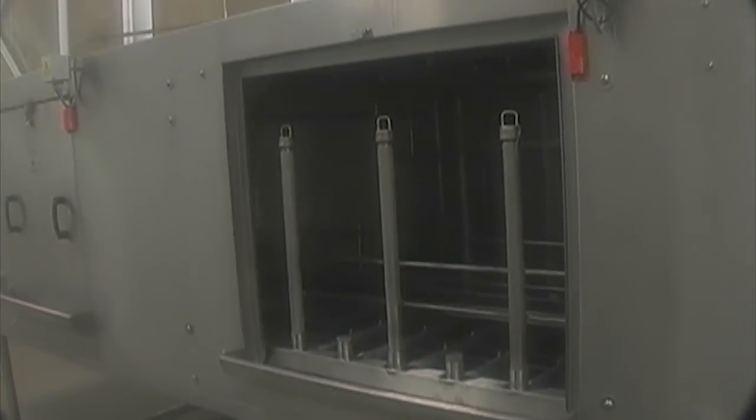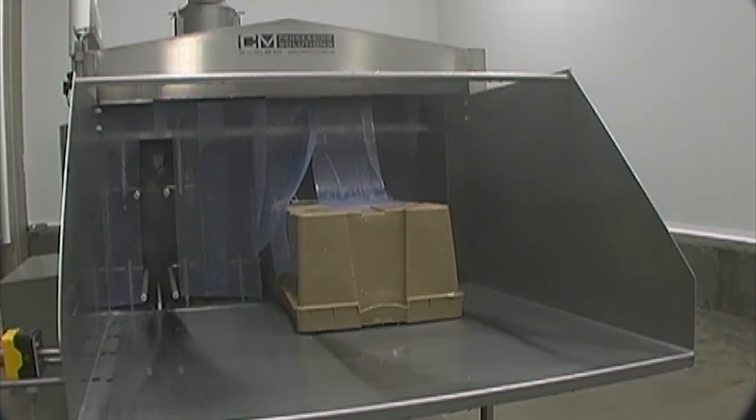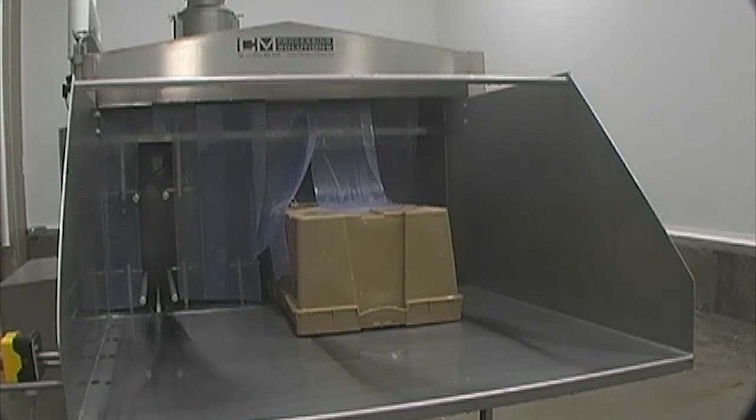The trays are transported through the machine by the stainless steel chain conveyor. As an option, the machine can be supplied with a stainless steel mesh belt to allow for containers that are wider or a different style.